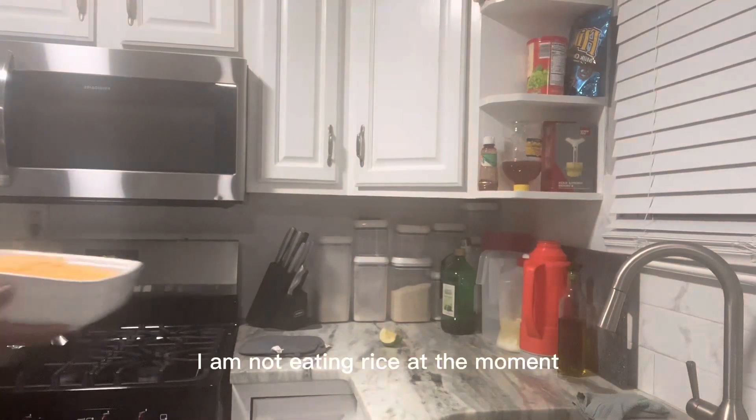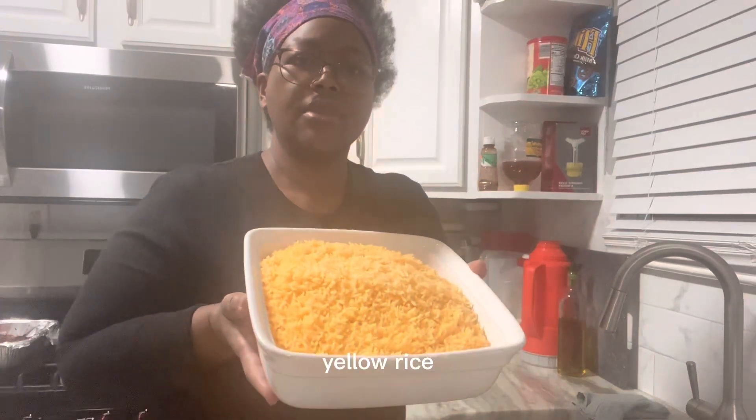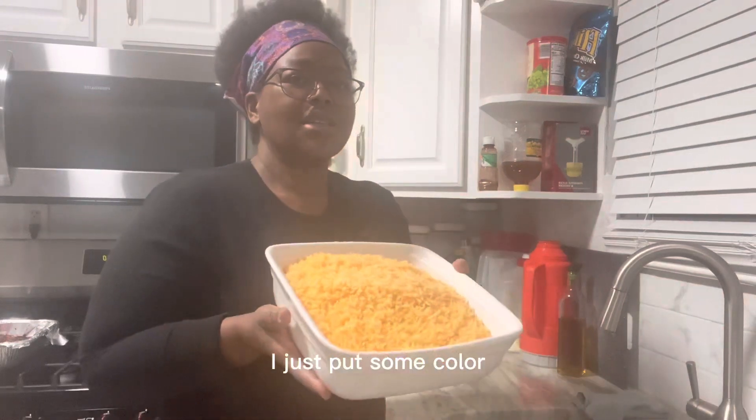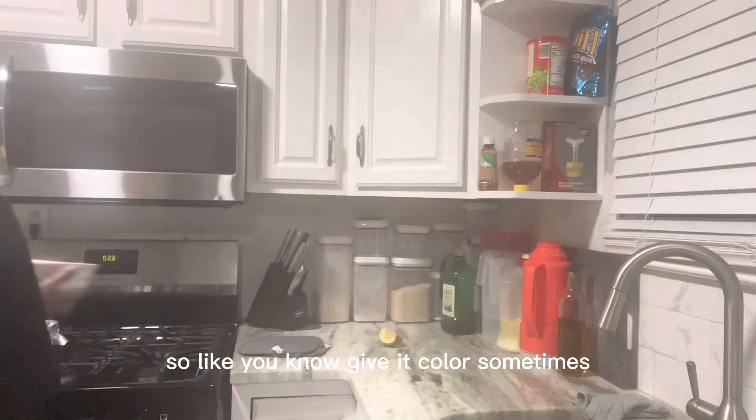All right, I'm not eating rice at the moment. This is yellow rice — well, it's white rice, I just put some color in it to give it color.